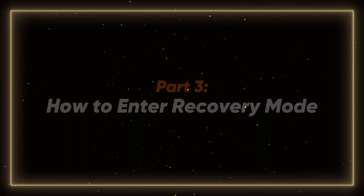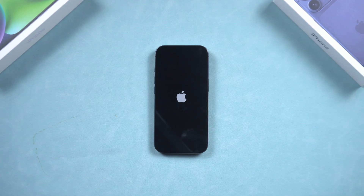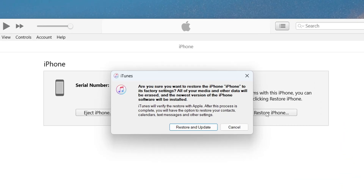Part 3: how to enter recovery mode. So what if things get a bit more serious? Maybe your phone is stuck on the Apple logo or you're trying to restore it. That's when recovery mode comes in.